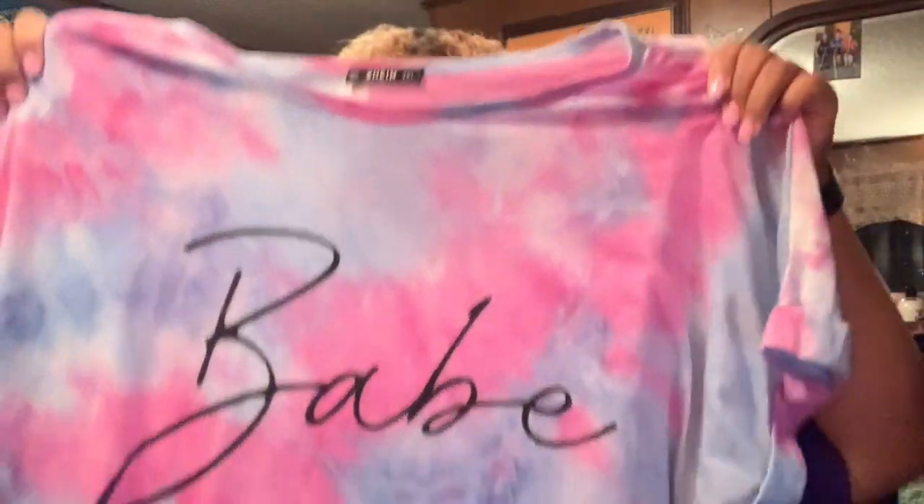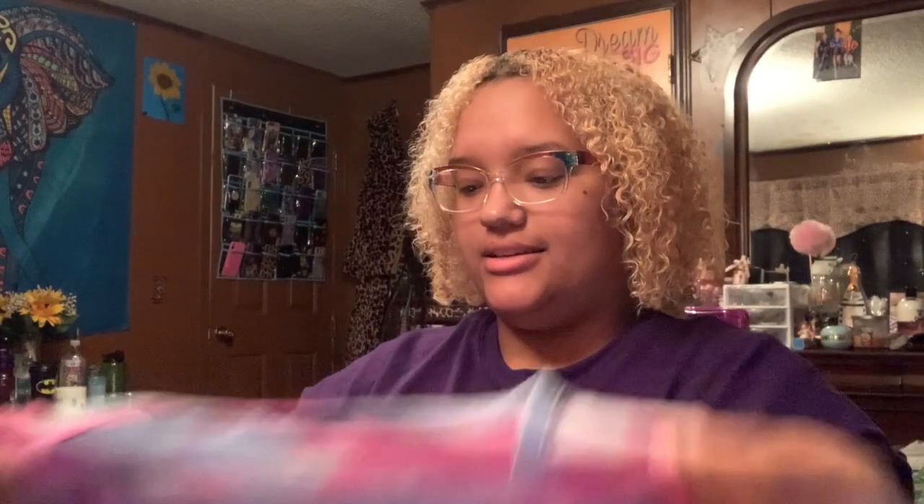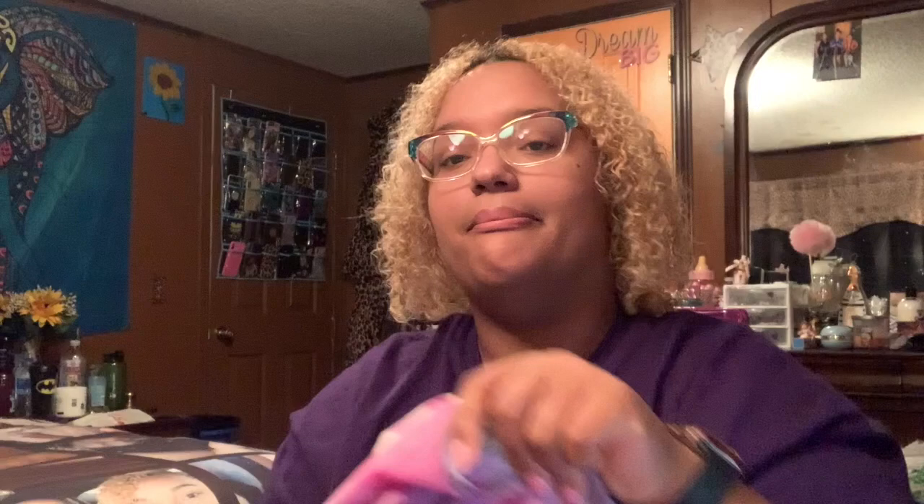Okay, so this is my other shirt. It says 'Babe' on it. I got this to match my Vans that my boyfriend got me for my birthday.